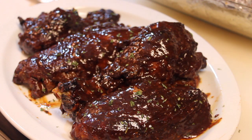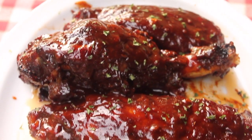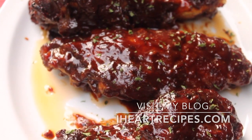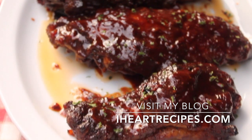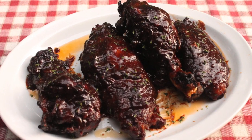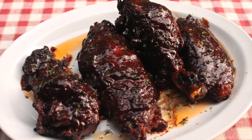Some side dish suggestions will be potato salad, mac and cheese, collard greens. Of course, those recipes are uploaded here on my channel and on my blog, so check them out. And if you want the exact measurements for these wings and you want to print out the recipe, be sure to visit my blog, iHeartrecipes.com.